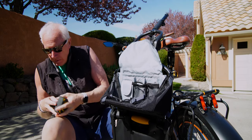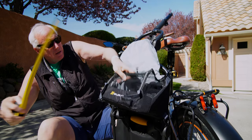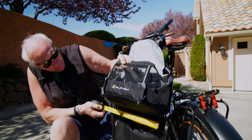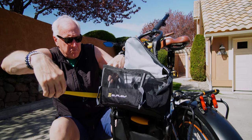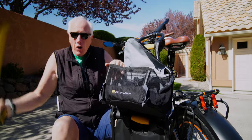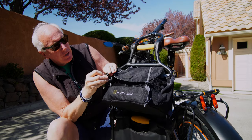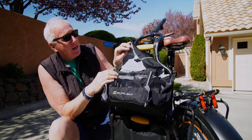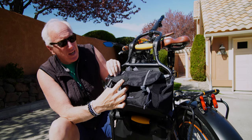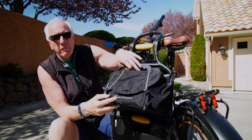The upper bag measures about 14 inches across by 7 inches, and approximately 9 inches tall. You can snap it closed. It also has a loop so you can hang your tail light from it, and a hand grip — a handle.